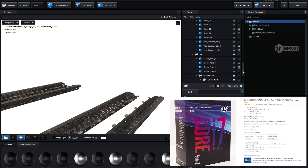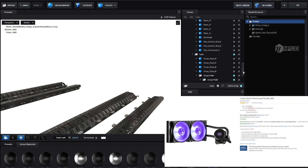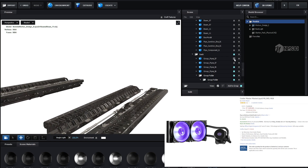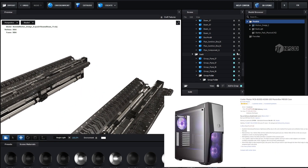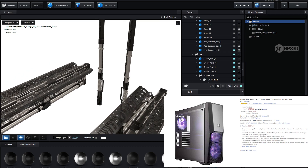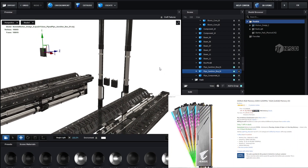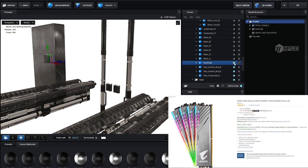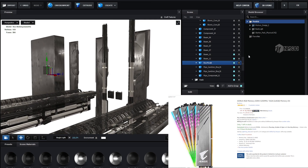The best thing about this CPU is you can overclock it up to 5 GHz if you have a good cooler. I chose the Cooler Master ML240 for cooling. For the case I chose the Cooler Master MB500, which is a good RGB case. For RAM I chose Gigabyte 16GB (8x2) running at 3200 MHz.